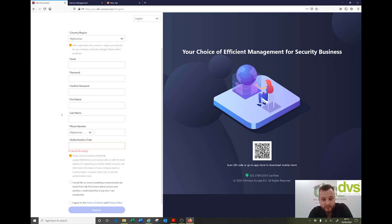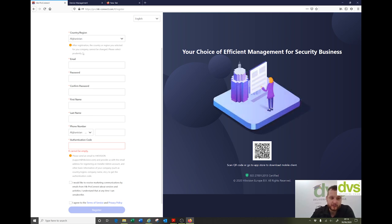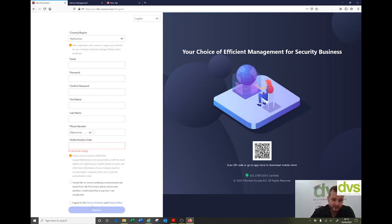You can get the authentication code from DVS if you're a DVS customer. If you're not a DVS customer, please speak to HikeVision or your distributor. If you're not inside the UK, then please speak to your HikeVision rep again or your distributor. We will generate an authentication code — please provide the email you're going to register with. We'll generate a code and email that back. You input that code, fill in the details, and click register.